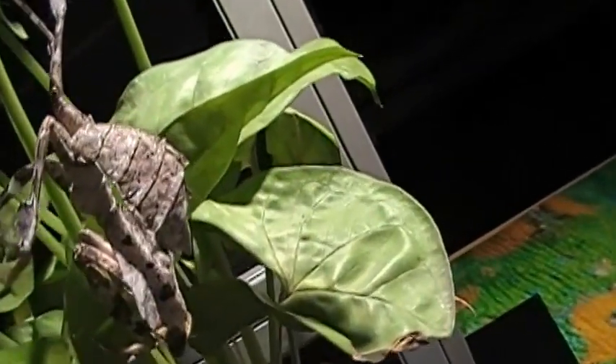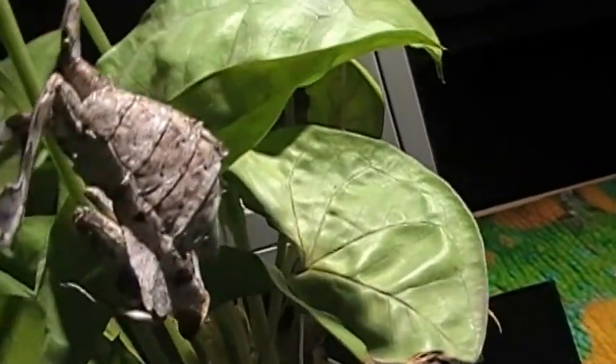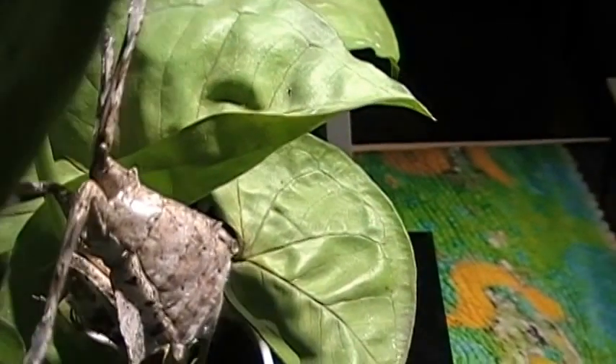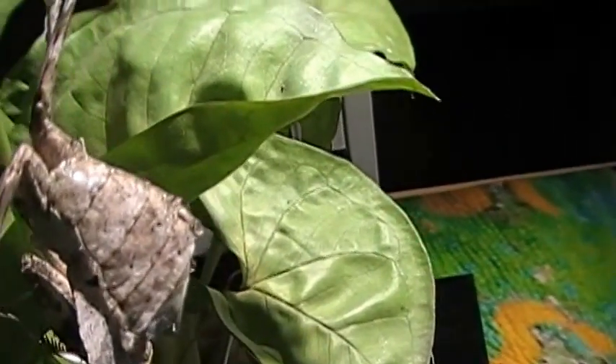Here we have a very nice sub-adult dead leaf mantis. Count the first segment between the legs — there's actually one above that. It's one, two, three, four, five — and if you see, the last segment is really big. That is segment number six. Pretty clear, obvious female.